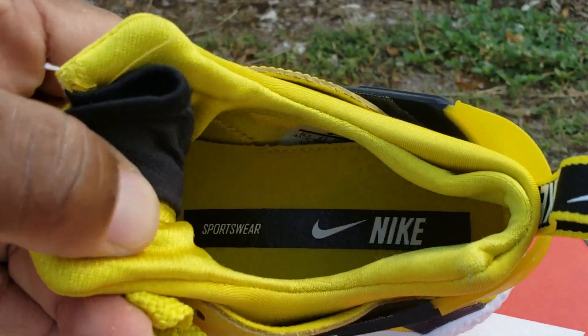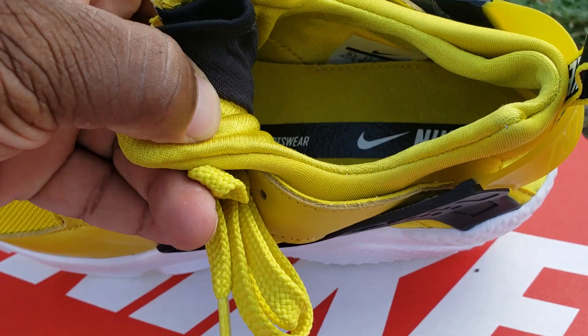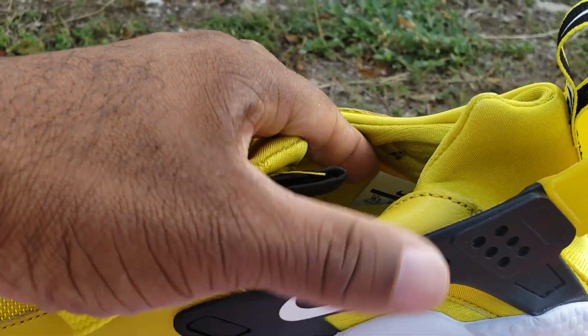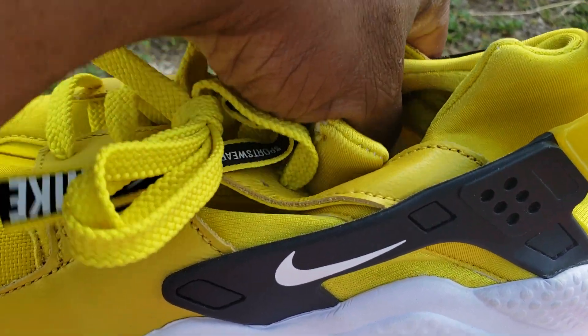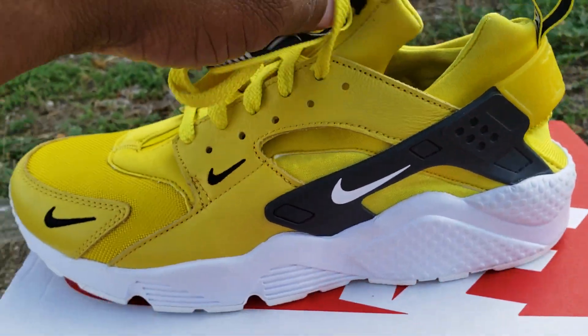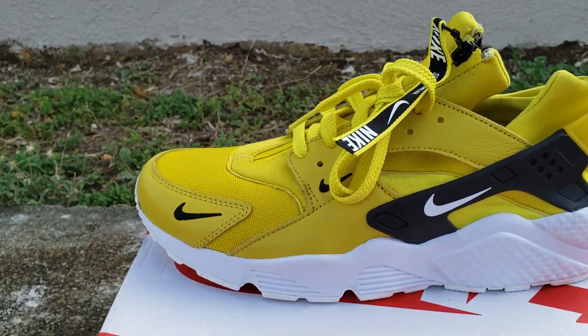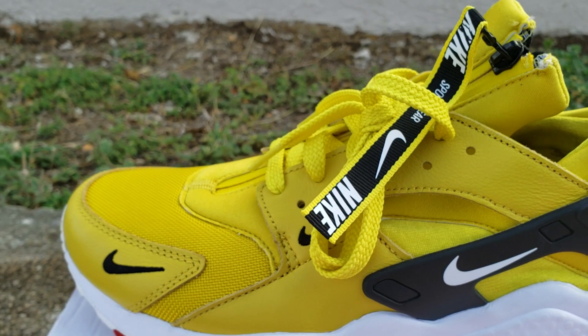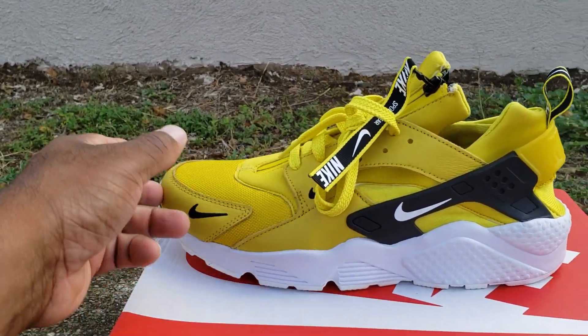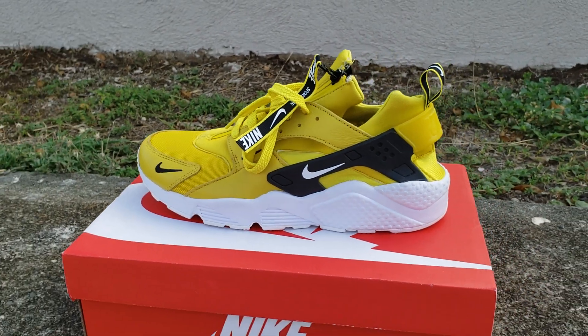Inside the shoe you've got some more of that dope Nike branding. Production date on these was around late 2018 into early 2019 — not bad, pretty fast turnaround. I'd say a pretty lit, dope shoe for the summer.